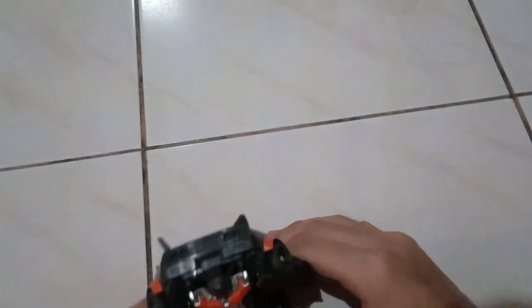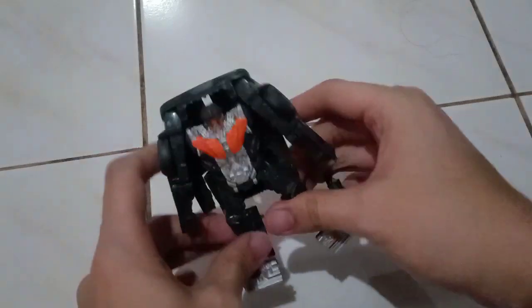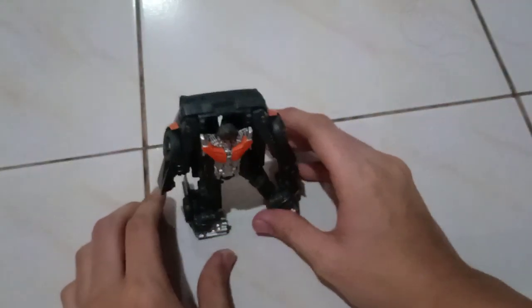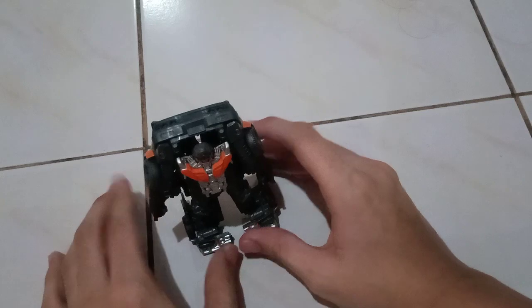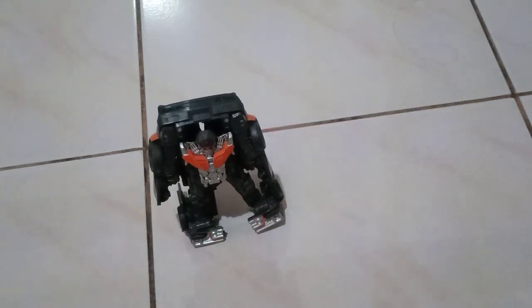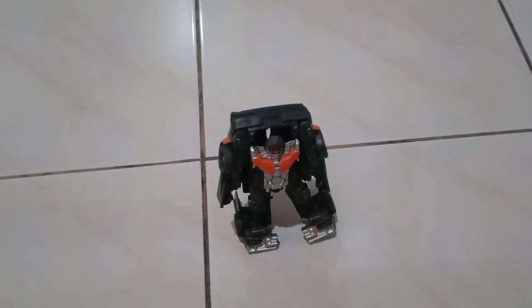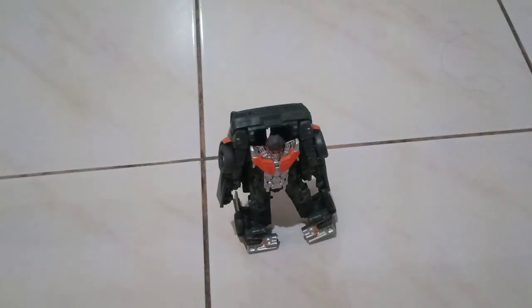So that's it for my pretty much short review of Hot Rod. I'll be right back with my demonstration review, and up next is Drift — like a Blood Drift. So see you there.